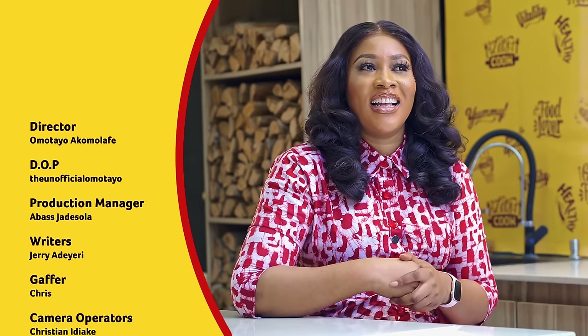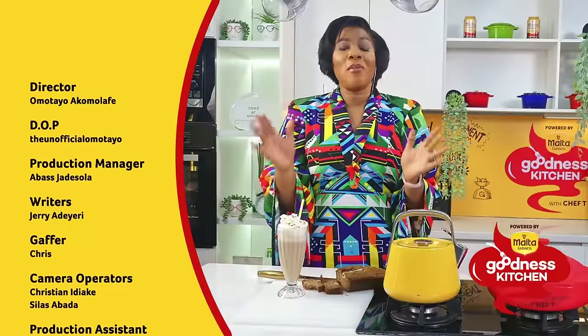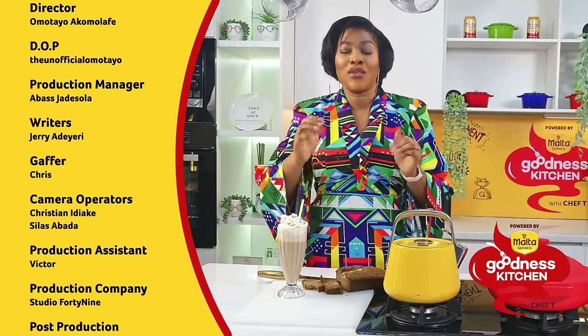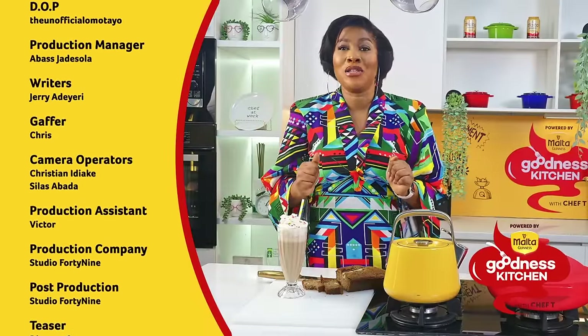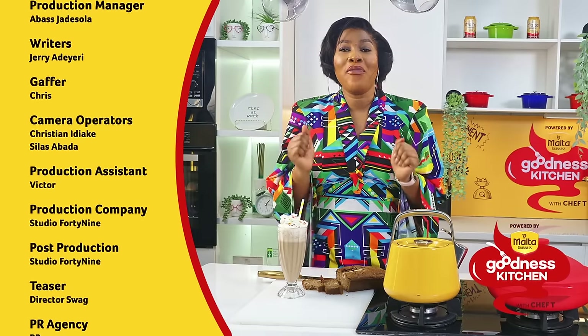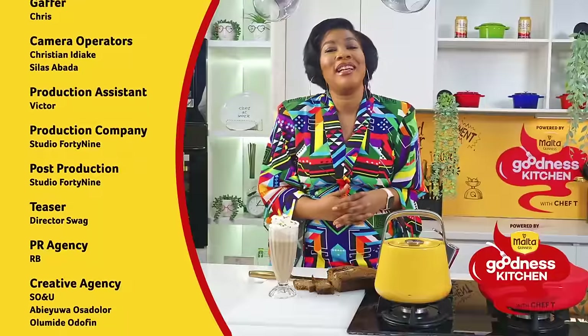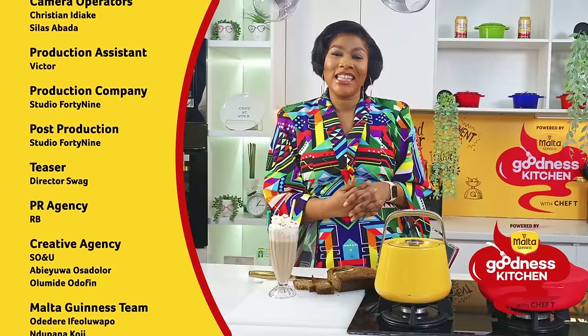Remember that Malta Guinness is fortified with B vitamins that give you vitality, energy, and goodness that you need to run your day, every day. I'll see you guys in my next episode — I remain Chef T, bye!